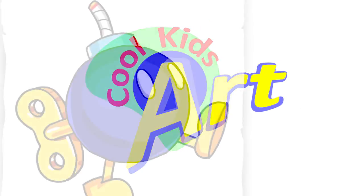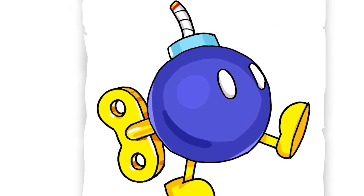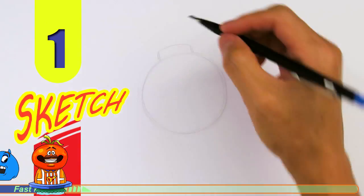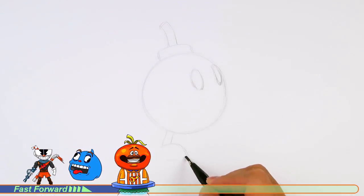Hey, welcome back to Kukit's Art, and let's draw a Super Mario character. This time it's going to be Bob-omb. So let's get started with a quick sketch, and then I will show you line by line on how you can draw this.